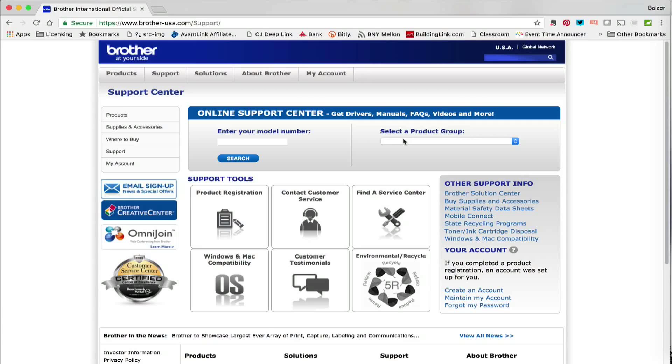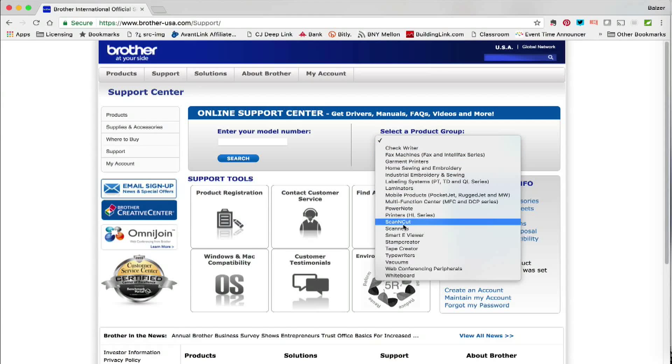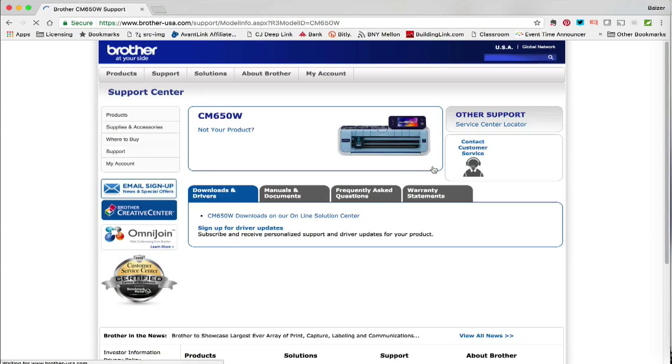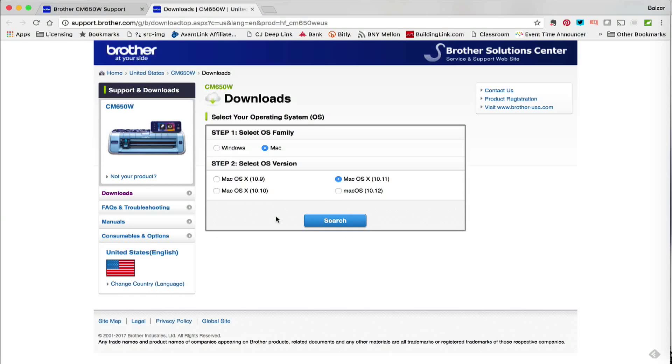It's a little easier if you just select your product group. I'm going to choose ScanNCut and then my model is 650W — you would enter whatever yours is. Once you do that, it's going to show you a picture of the product so that you know it's the right one, and it will show you a link to click on to get the download you want.